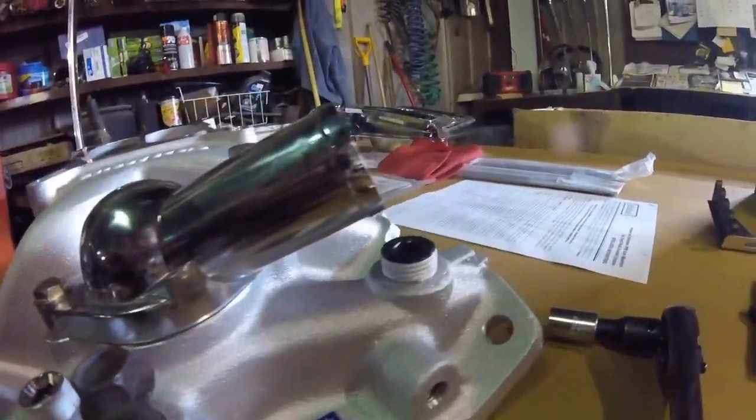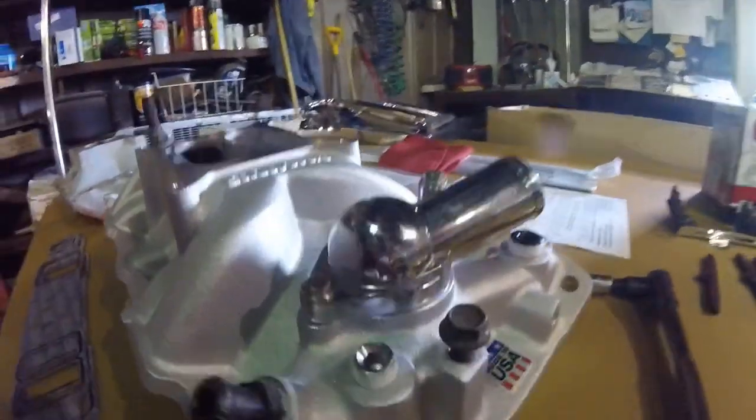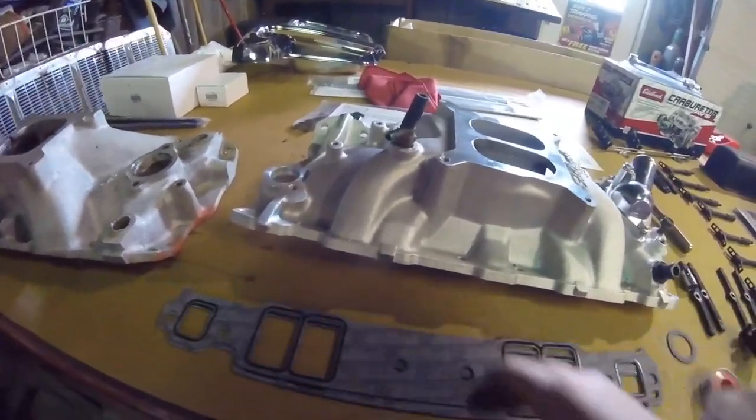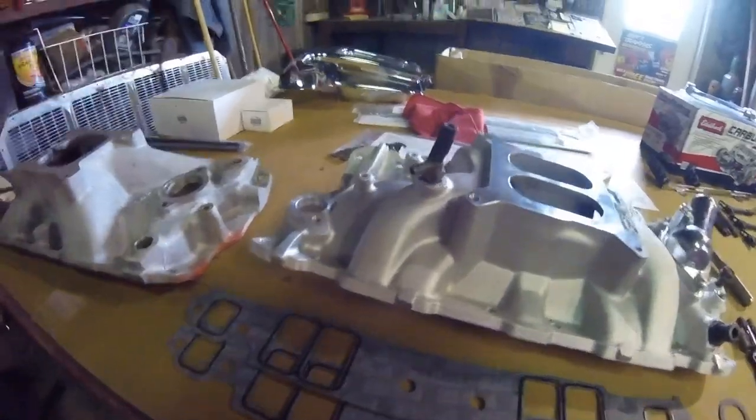I'm going to finish up putting some thread sealer Teflon tape on these plugs. I'm going to put these plugs in, and I'm going to lay the gaskets on there with some RTV. I'll show you that process a little bit, and then I'll put the intake on.